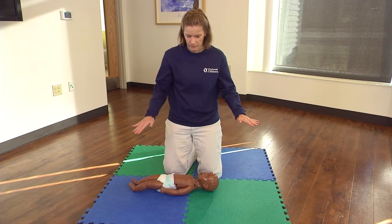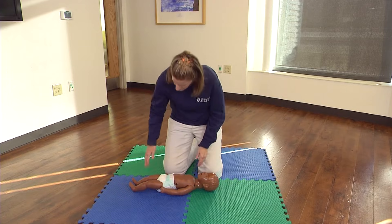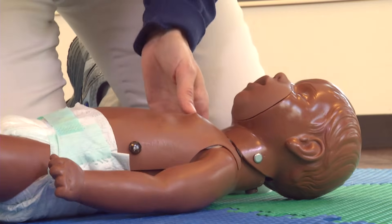Check the infant for consciousness. Gently tap the shoulder or flick the bottom of the heel and shout: Are you okay? Are you okay?